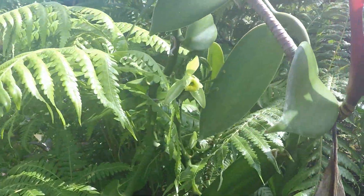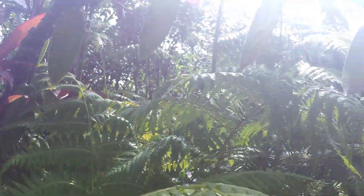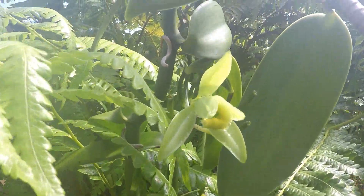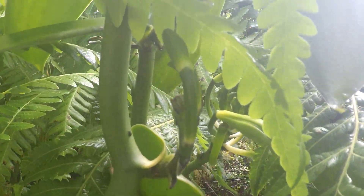Here's the vanilla vine with this flower on it — it's growing on a tea plant. There's another one right there about to open up, and a little cluster of them over there.